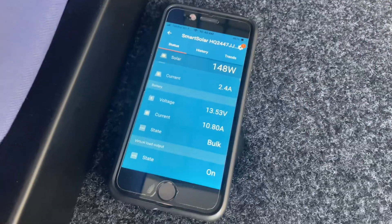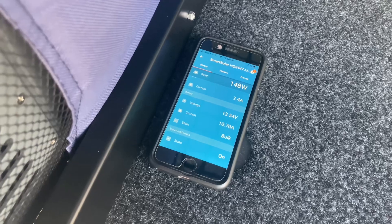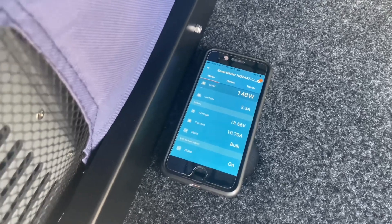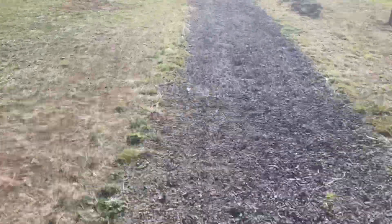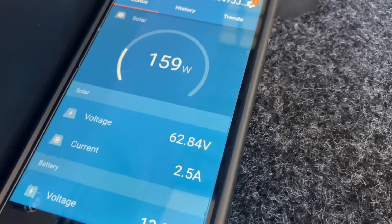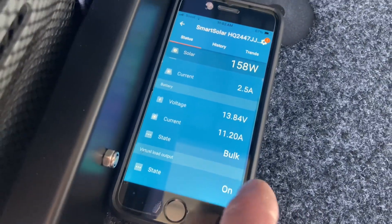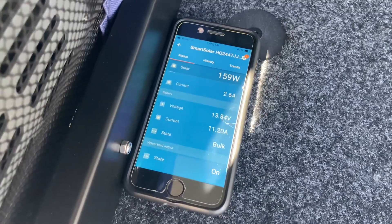Let it sit for half an hour - I'm going for a walk or a ride. I'm tipping it's going to recover really well in about an hour, ready to be parked for another 20 hours. I went for a quick 10km ride. It's just about 11am now - it's pumping 160 watts, still on bulk. 11 amps going in, 13 volts. The sun's at a big angle coming in from the side, not straight up.